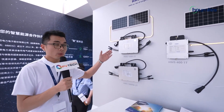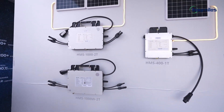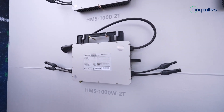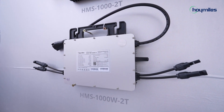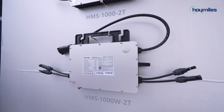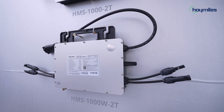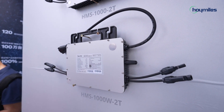Here we have two-in-one and one-in-one PV micro-inverters. This is the HMS-T100 YW series of micro-inverters. With a Wi-Fi module integrated inside, users can install the micro-inverter without an external DTU, which is very suitable for PV mini systems like balcony solar.